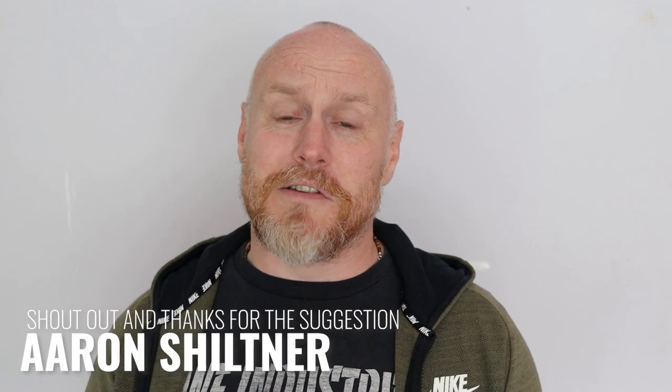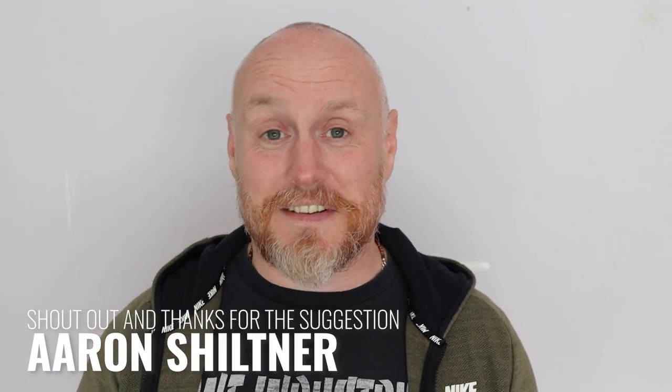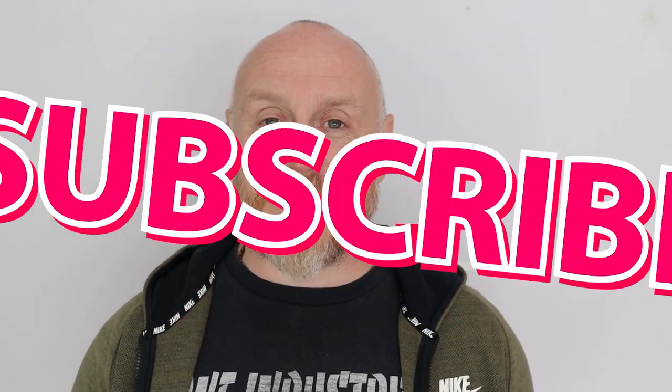A massive shout out again to Aaron Schiltner for suggesting this - I really appreciate it and I think this is a great little wallet. I'll leave some links in the description below, some of those maybe affiliate links. If you choose to use those that would be awesome - it's just a small kickback, it doesn't cost you anything extra. There'll be some social media links in there as well. Don't forget to like, subscribe and share - but for now, stay safe, stay Moorlander and stay EDC.